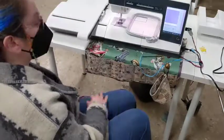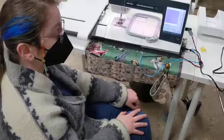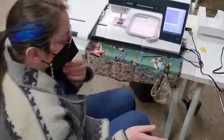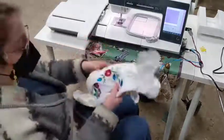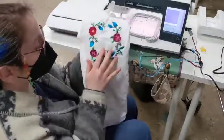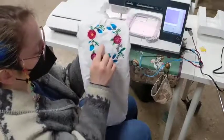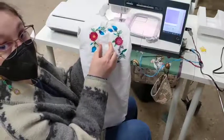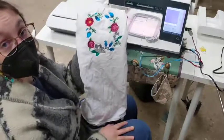I usually say that if I don't know what stabilizer to use and I don't have the internet handy, I will go towards the heavier stabilizer — because with this example shirt right here, I used a lightweight stabilizer and as I was embroidering the flowers on the outside, it started tearing the fabric because it wasn't supportive enough. So now I have a whole bunch of holes in the center of my shirt. Not what you want.